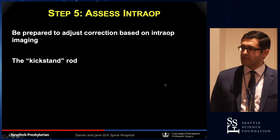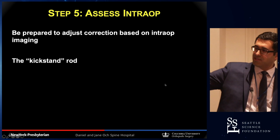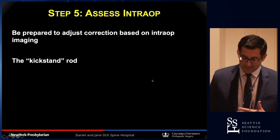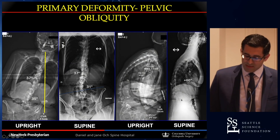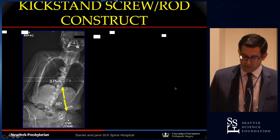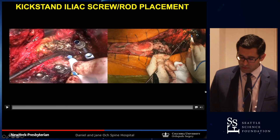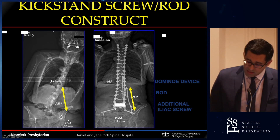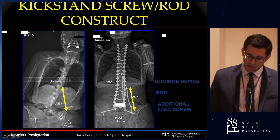For patients who still have some malalignment intraoperatively, that's where the kickstand comes in — a concept Dr. Johnson also alluded to. We use the same kickstand concept to kick the patient over to the other side and align their coronal balance. That extra screw placed in the pelvis is a different type of iliac screw with a different vector that allows us to distract the whole construct to the contralateral side.